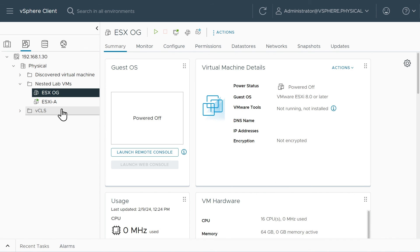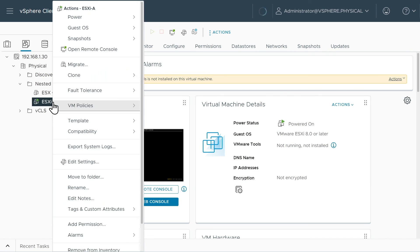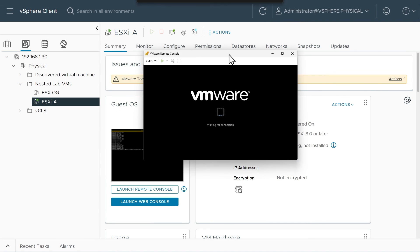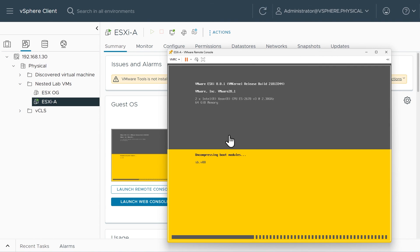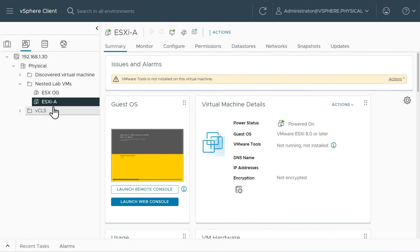I'm going to go over to that VM, right-click on it, and from the menu click Open Remote Console. I'll allow this connection and open the remote console, accepting any certificate warnings. We'll come back to that in a moment — let me close that window and repeat the cloning process two more times for the remaining hosts.